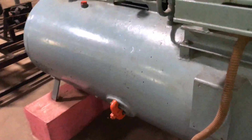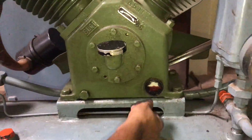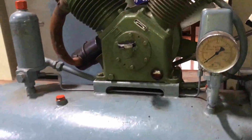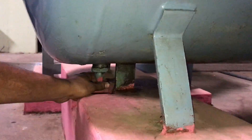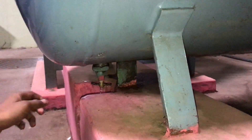The second thing to be checked is the oil level. The oil level should be in a satisfactory condition. If the oil level is very low, we should inform the authorities and fill the oil. The third check is to open the drain so that we are able to remove the water stored inside the tank.